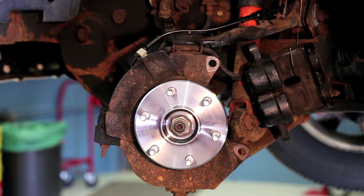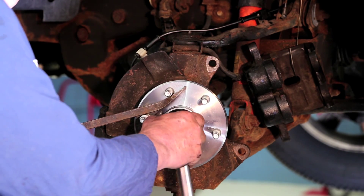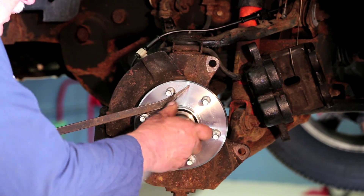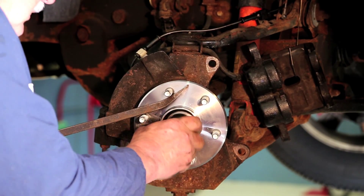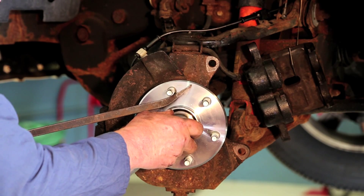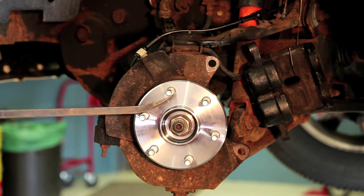Let's torque that right now. This particular torque on this vehicle is 170 foot-pounds. We're good to go there.